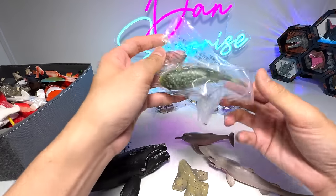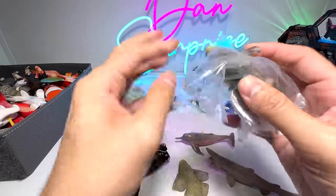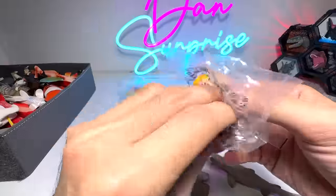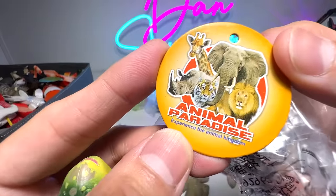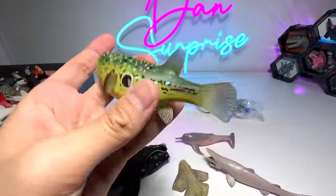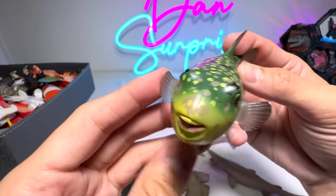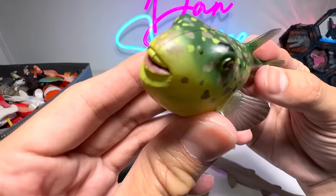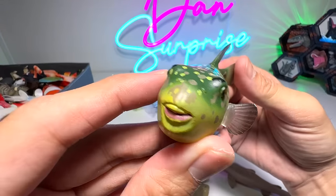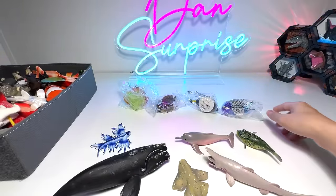Next up, let's open this. This one is actually a figure manufactured by a Chinese company known as Animal Paradise — I think they produce quite cool figures. And this one is actually known as a Tiger Puffer Fish. Looks really beautiful, very very nice, I love it.